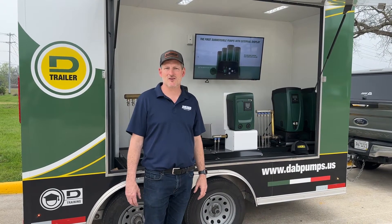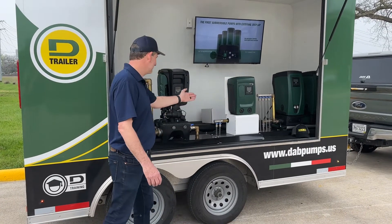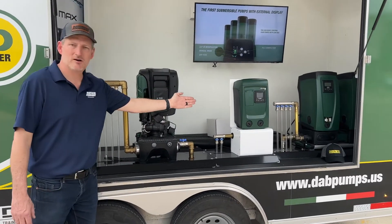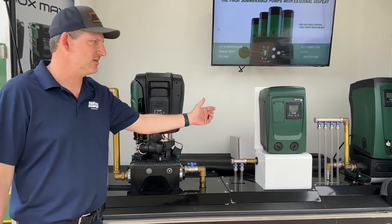It's not every day you get to see all of the DAB pumps together in one location. The way this works is they're able to demonstrate how these pumps work. You've got the EZBox Mini 3, which is your 10 to 12 gallon per minute pump at about 50 to 60 PSI.